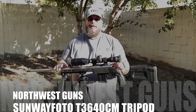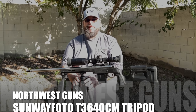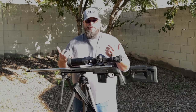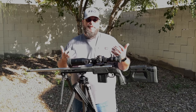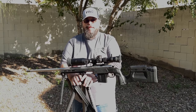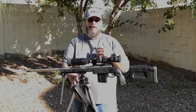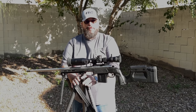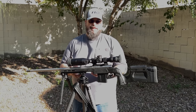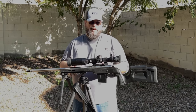Hey everybody, this is Derek from Northwest Guns. We are here today to do the full review on the Sunway Photo T3640 carbon fiber shooters tripod, which you can also use for film equipment or audio, as I've done in past videos. I've had this for about a month now and have been testing it out. Full disclosure: Sunway Photo did send this to me for review and evaluation, and I'll be using it in my upcoming PRS season and field matches.